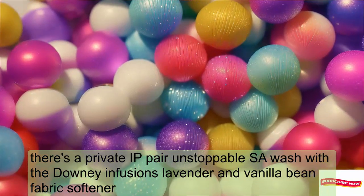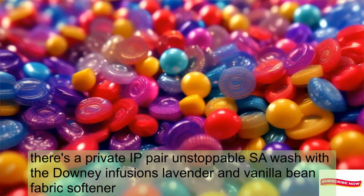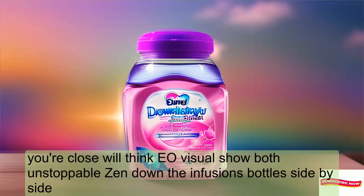Here's a pro tip: pair Unstoppables Lush with Downy Infusions Lavender and Vanilla Bean Fabric Softener for an aromatic symphony. Your clothes will thank you.